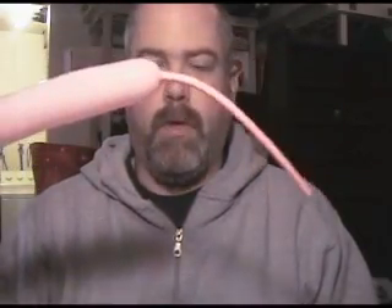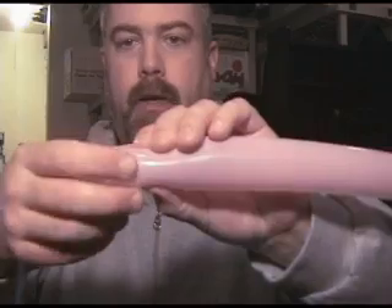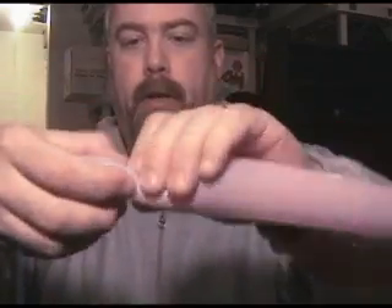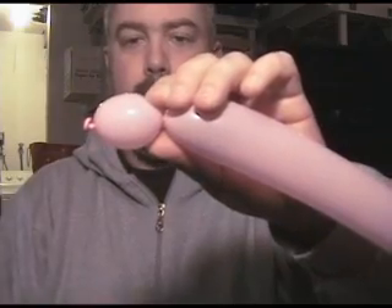I'm going to start with a 260 balloon that's partially inflated — almost two-thirds of the way, maybe something like that. And you're going to take the end and twist a bubble, about an inch, maybe something like that, maybe a little less. Twist it twice, okay?